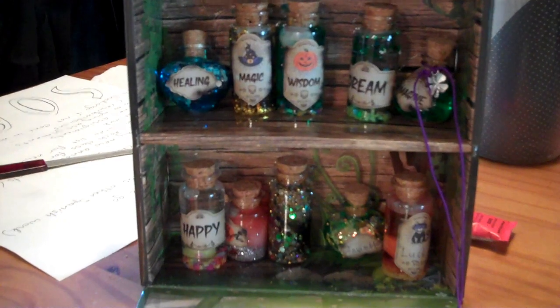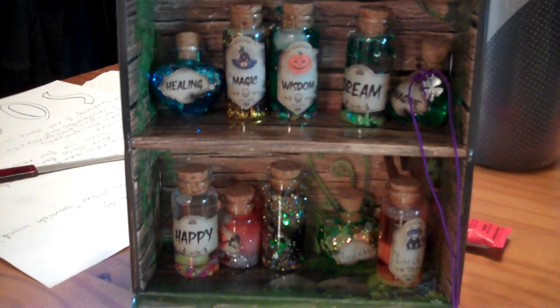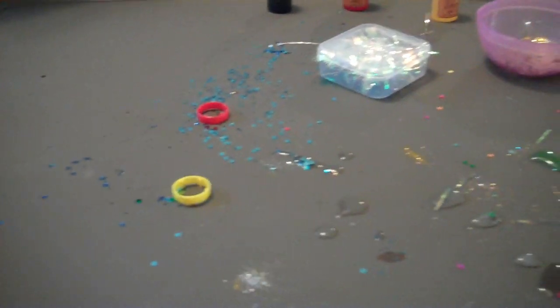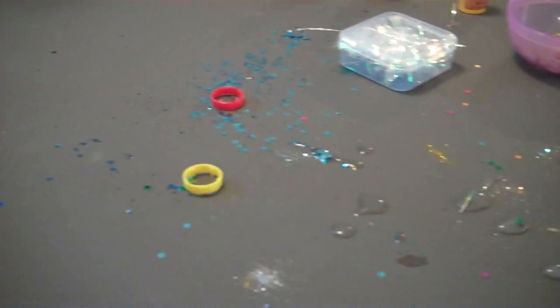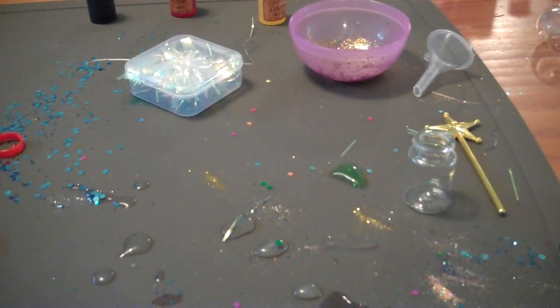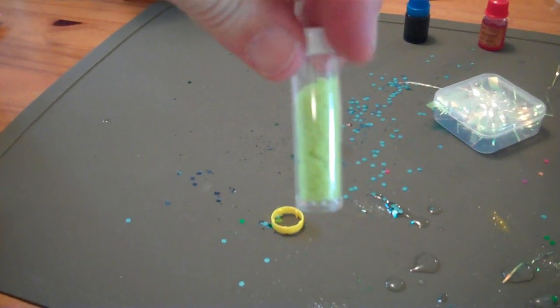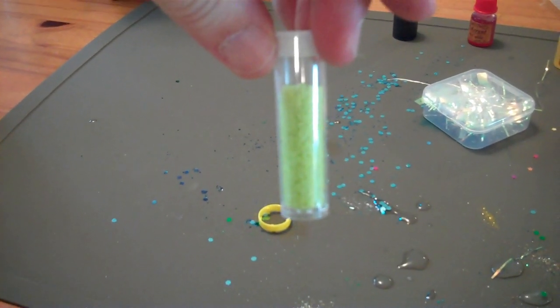My son spent about two hours making potions and he has filled the case. He made every potion in the book and then he made a couple of off-label ones. You just have to be ready for the glitter mess, so make sure you do this with some type of covering or something where you can clean up easily. And he wants me to make sure to point out that the moonlight powder glows in the dark, because that's the good stuff apparently.